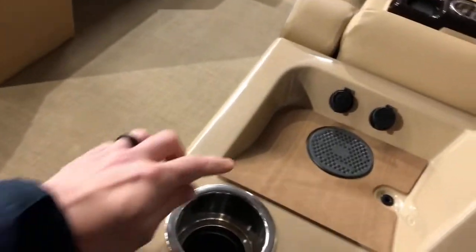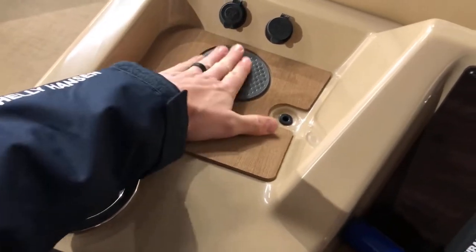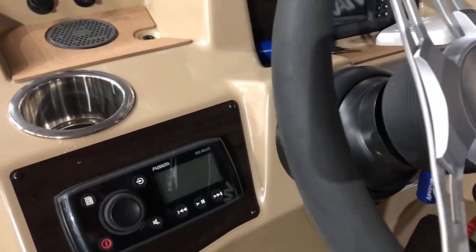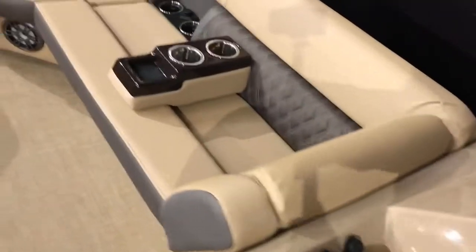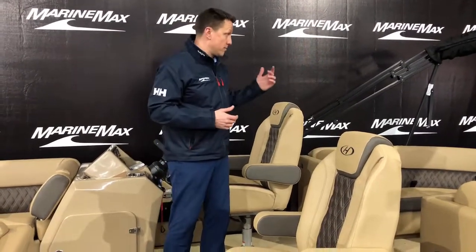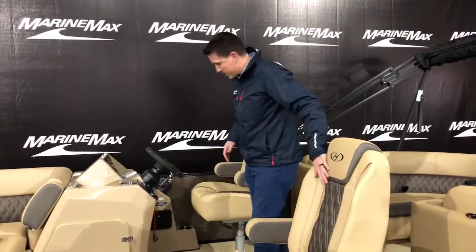There's a Lowrance Hook fish finder and depth finder, a couple of cup holders, and a wireless charging spot — just throw your phone right down and keep it charged. There's a Fusion radio with a very nice stereo system. This is the perfect 23-foot tri-toon with the 200 — if you're looking for the right size, handles extremely well and has the right amount of power. Plenty of room for twelve people, can pull the kids tubing, and the companion sits right next to the captain. Brand new and redesigned — come and see us at MarineMax in Rogers.